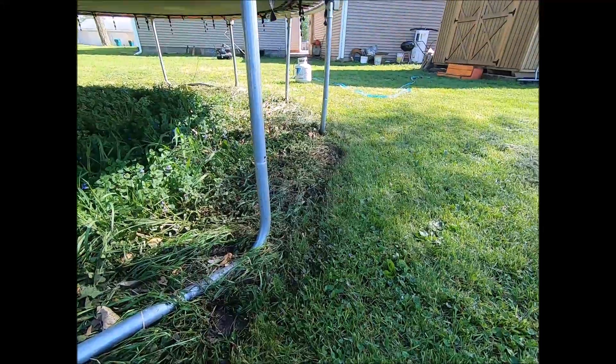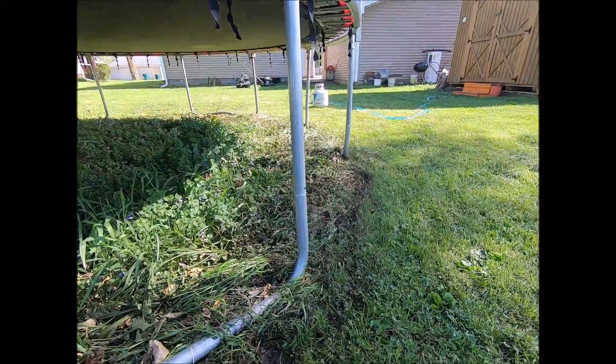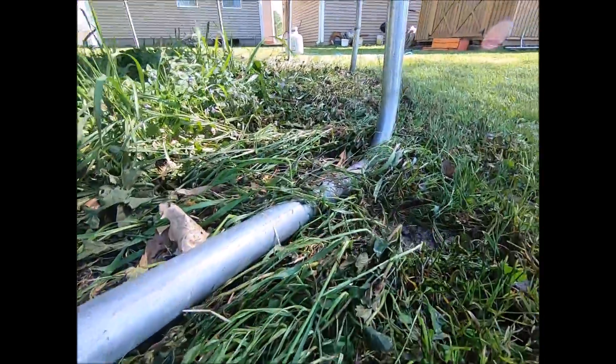Today this video is for Tom. He has commissioned my help on his blueberry farm to implement organic weed control. I wanted to show him the success of the test today.